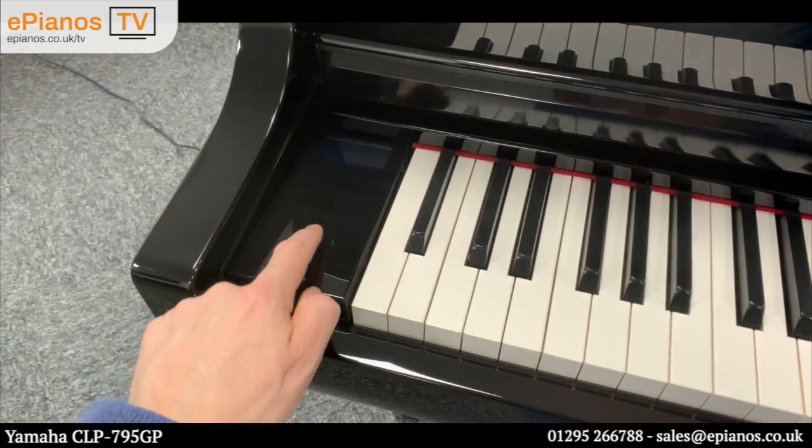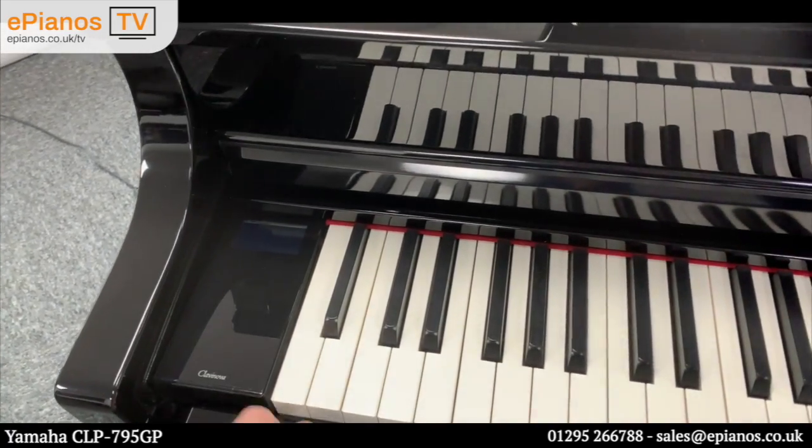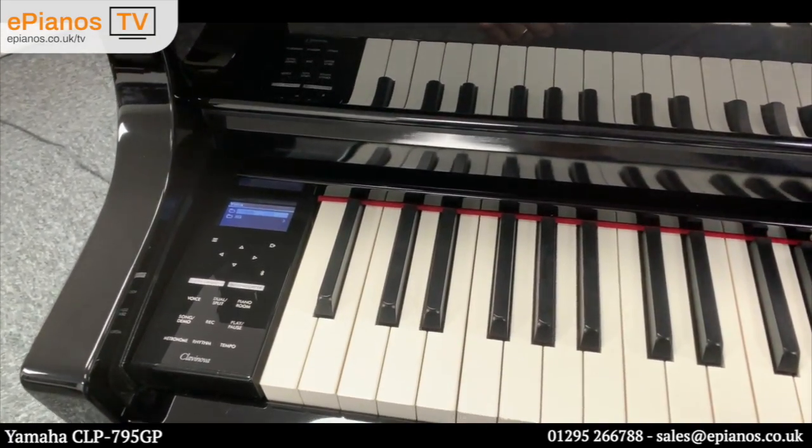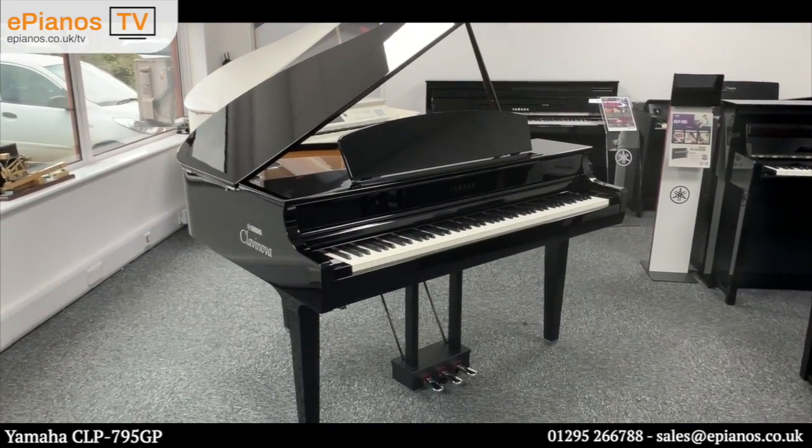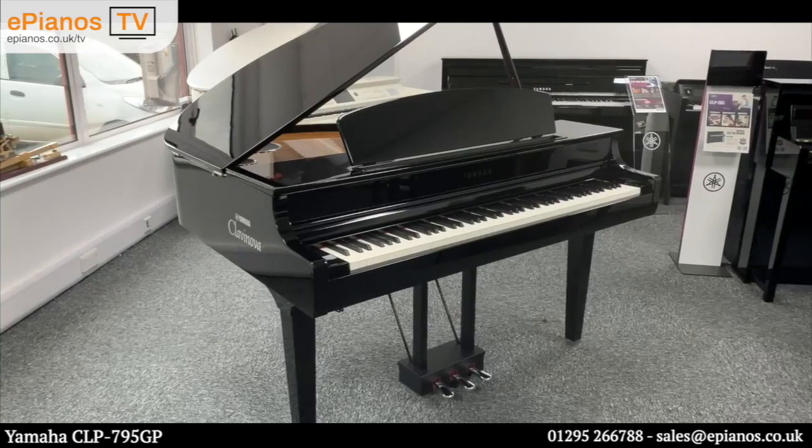So that's just about it for our tour of the CLP795GP. If you can think of any questions, just leave them in the comments section below and we'll get right back to you. I hope that was helpful.